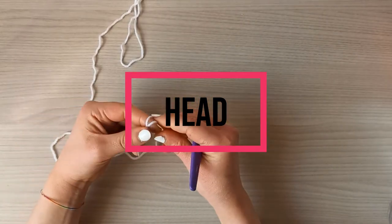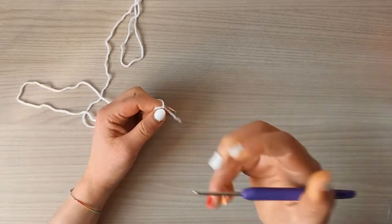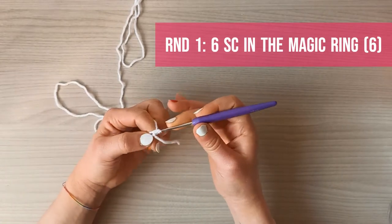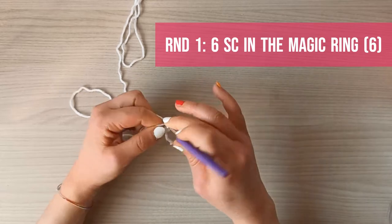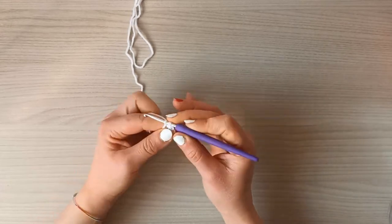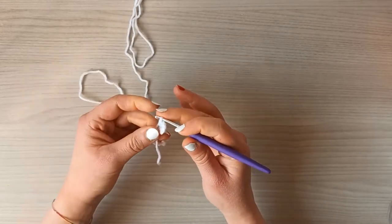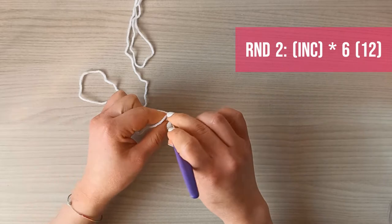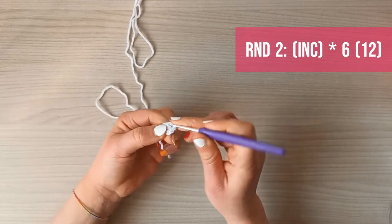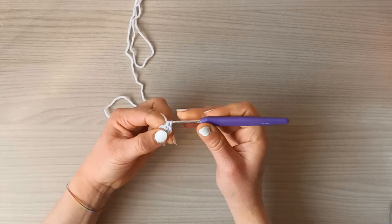We're going to start with the head, so get your white yarn and start with the magic ring. Round one is going to be six single crochets into the magic ring. Round two is just going to be one increase in each single crochet for a total of six increases, so at the end of round two we're going to have 12 single crochets.